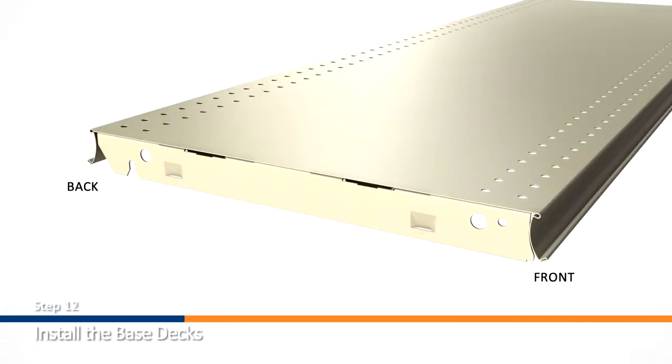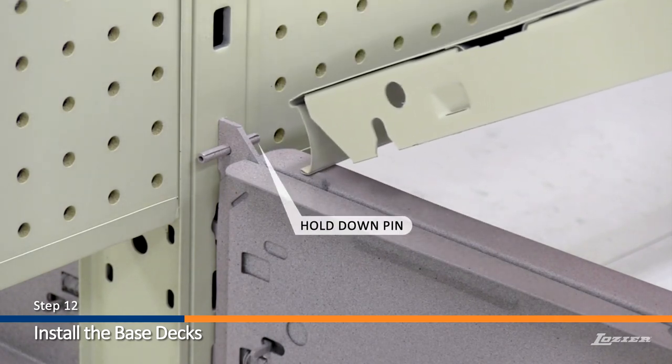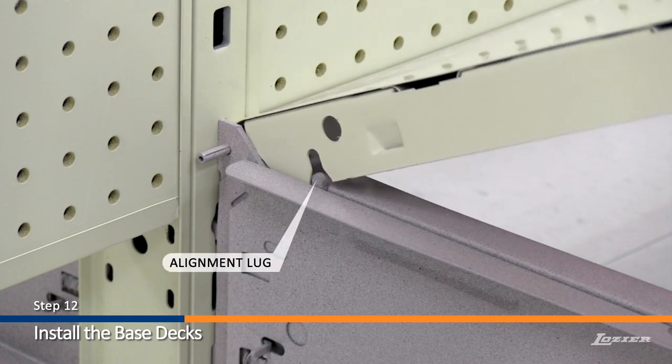Step 12. Install the base decks. To install the base deck, tilt upwards and hook the rear molding behind the hold down pin on the back of the base bracket. Be sure that the alignment lug aligns with the notch on the base deck, and set into place.